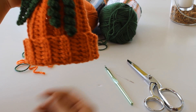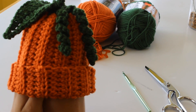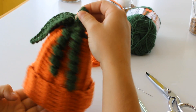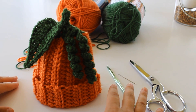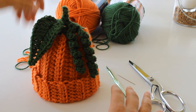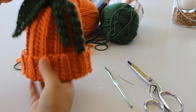Hi! Today I'm going to show you how to make a pumpkin beanie hat for babies 0 to 6 months. I want to thank all my subscribers and remind everybody watching for the first time to please subscribe to my videos and like this video.